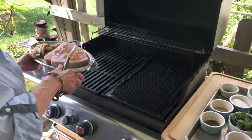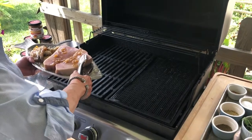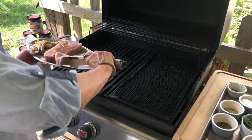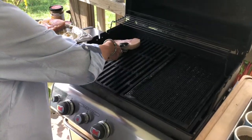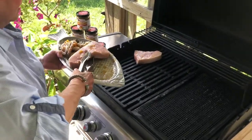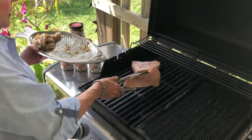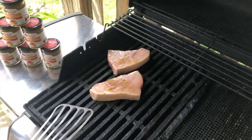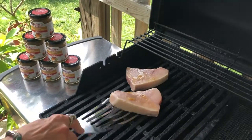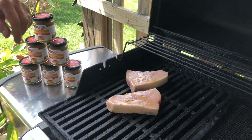My grill is hot. I've sprayed it. I'm going to lift these babies just like this on both sides, kind of get them coated a little bit. You don't want to overcook fish. Then I have some of this on top. You want to sneak a peek, you know, but you want a nice grill mark on it.